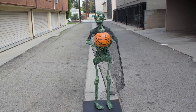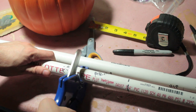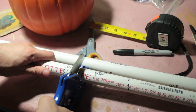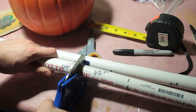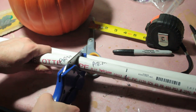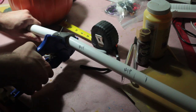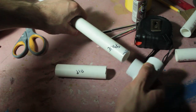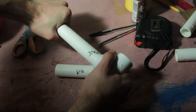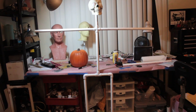Today's project is a cute little zombie trick-or-treater with a pumpkin. To make the armature for the skeleton, I used slightly smaller versions of my own measurements, marked them onto 3-quarter-inch PVC pipe, and then you just cut the pieces and put them together with PVC connectors. I like 3-quarter-inch — you could use 1-inch if you want it to be more stable.